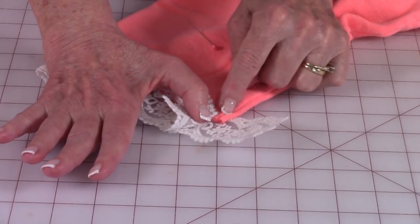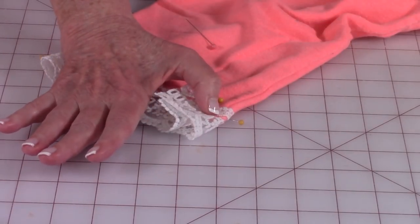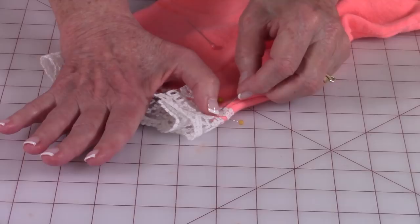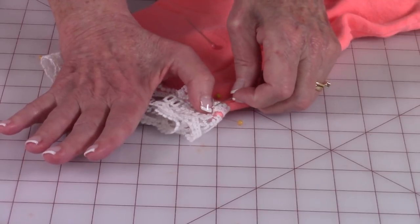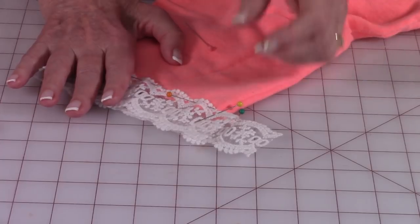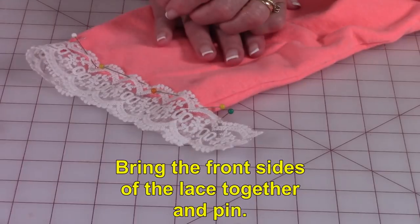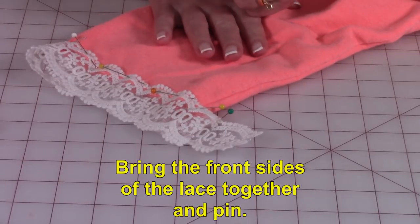I'm using the seam on the sleeve as my guide as to where I need to stitch the two ends together. Unpin it a little bit, then you're going to turn and bring the front sides of the lace ends together and stitch them.